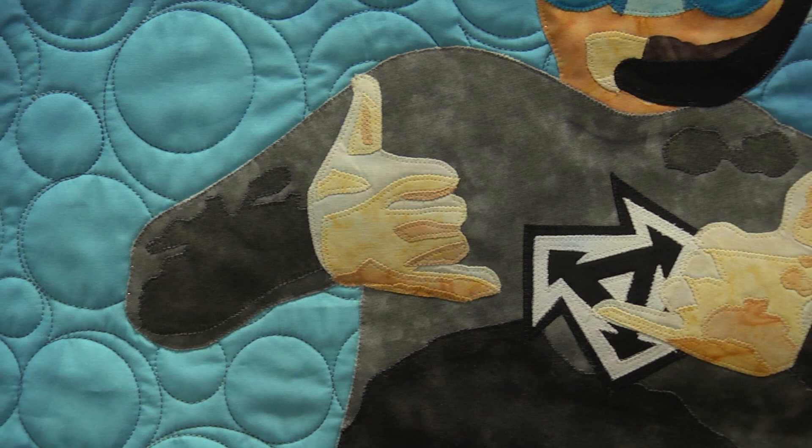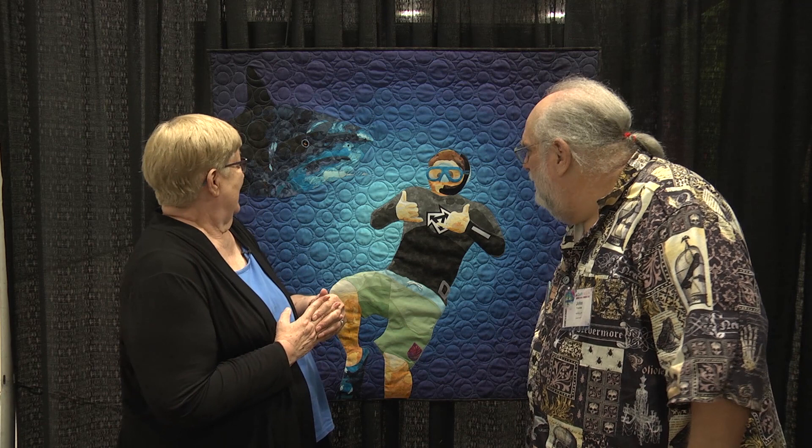I've got a shot of my son diving off of Oahu, probably 50 feet down free diving. Pulled out the photo and looked at it — the hand gesture is called a chaka, actually. And chaka means everything's okay, hang loose, everything's fine. Well, maybe everything isn't quite so fine, and he doesn't know it. Hence Bruce — the shark.